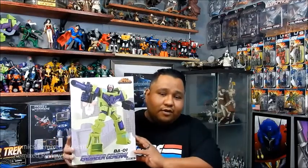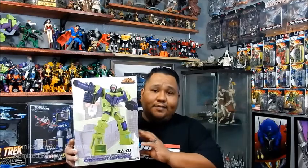What I'm talking about today is Engineer General. Due to copyright laws, they can't name it Devastator or the Constructicons, but we all know who this bad boy is. It's made by a company called Before and After based out of China. I did talk to the distributor and they are making plans to do Superion next. Hopefully they could come out with more of them like Menasaur, Computron, things like that.